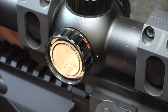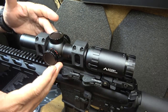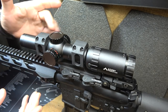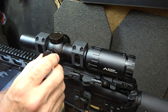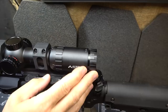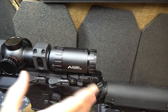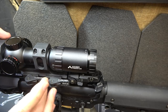This is the Primary Arms Gen 3 ACSS body, which they use for all their different scopes in the ACSS line. This is a solid scope — nitrogen purged, with multi-coated glass that is very clear. These scopes are actually made in the same factory as Vortex optics, and the Gen 3s carry a lifetime warranty. Eye relief at 1 power is three and a half inches, and at 6 power it's three and a third inches — a slight variation, but not a big deal. Very easy to get a full view of the optic.